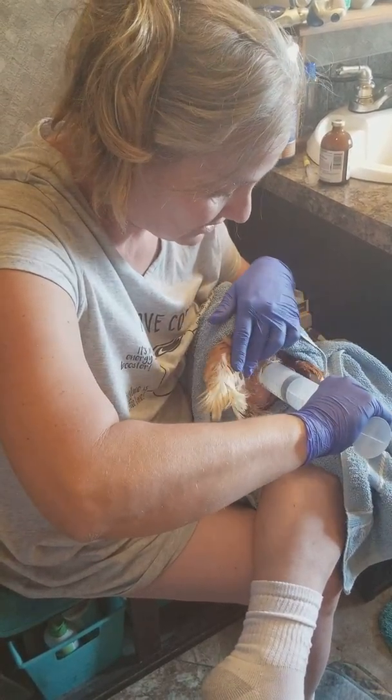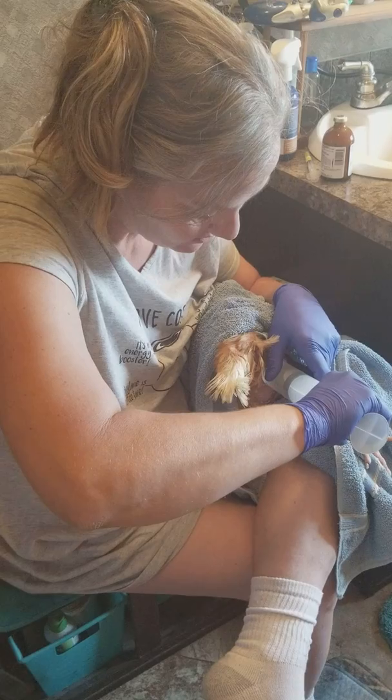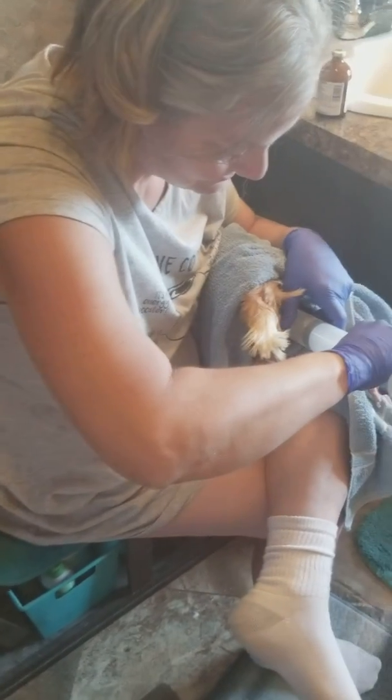Do I do this very often? No — usually just on ones that I'm pretty attached to. Her name is Chanel, because she didn't have one but she's a star.